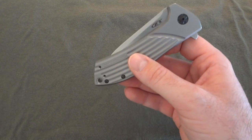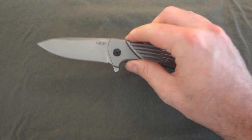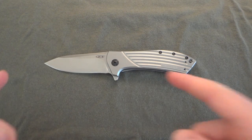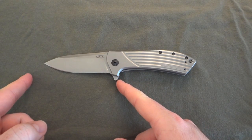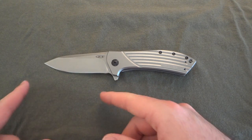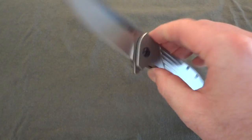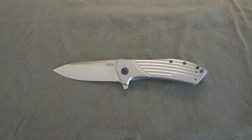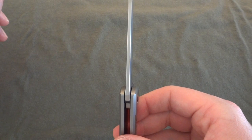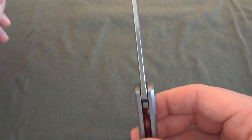To give you the specs: the overall length is 8.2 inches, the blade is three and a half inches — kind of your nice standard blade size, right in the middle. Three inches can feel a little short for some, four inches a little long, so everyone seems to enjoy the three and a half. Blade thickness is 0.156 inches, which I'd say is pretty standard.